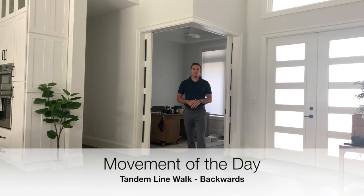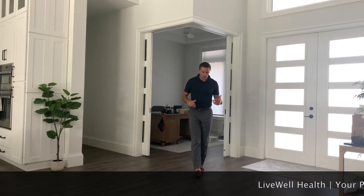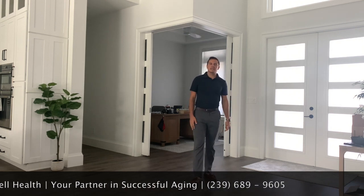Our movement today is going to focus solely on balance. In the past we've done our tandem line walk, where we basically have one foot in front of the other walking in a straight line.